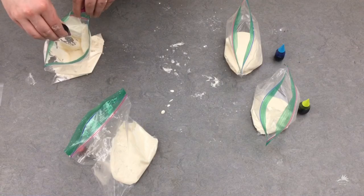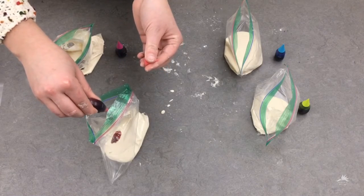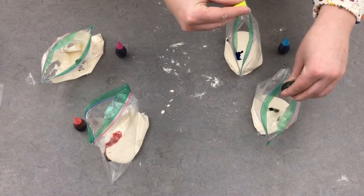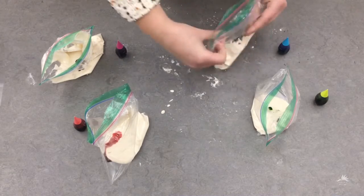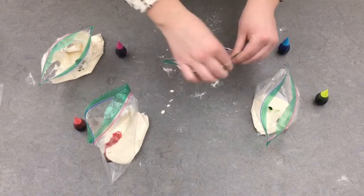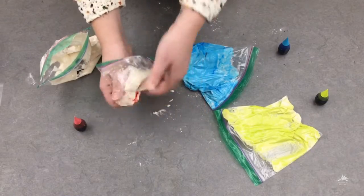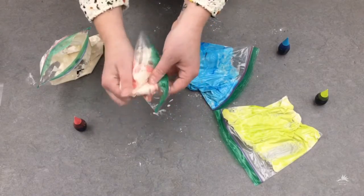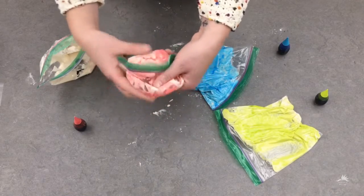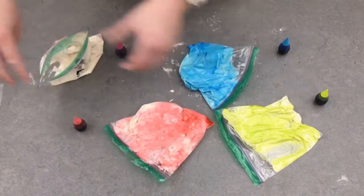Now you're going to add a couple of drops of food coloring to each bag. You're going to want to seal your bag up tight and try to remove as much air as possible, then just squish and squeeze and mash the bag to spread the color evenly.